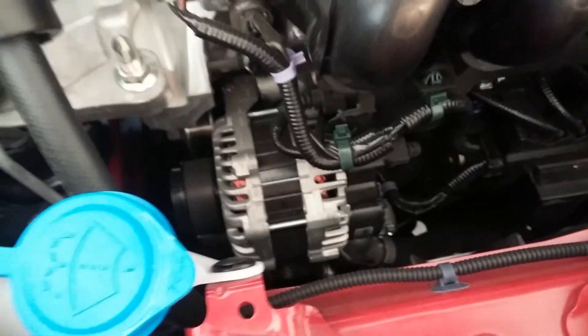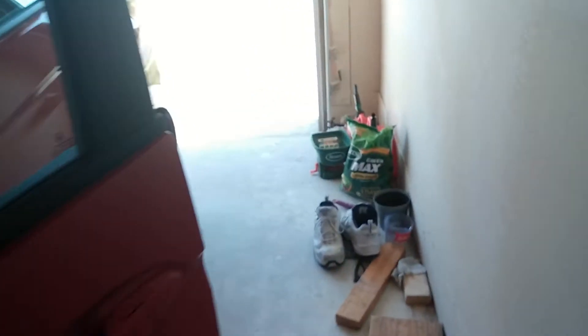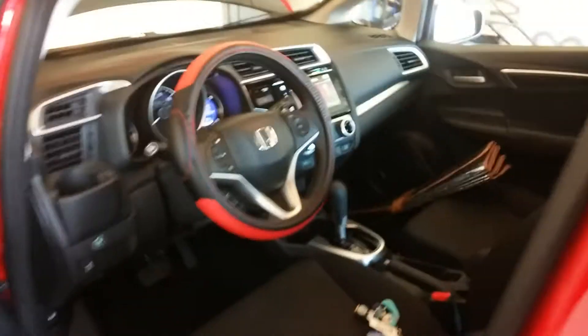The engine's kind of hot because I just drove home from work. There's the alternator. And there's the teeny weeny battery. So I'm going to turn the air conditioner off so you can see what it sounds like.